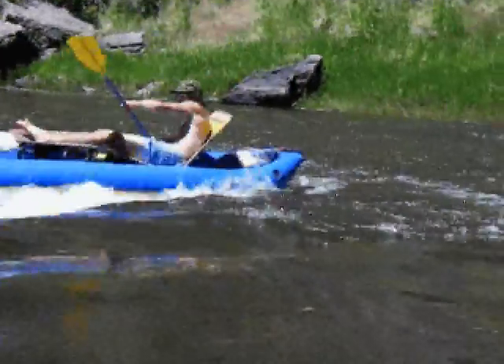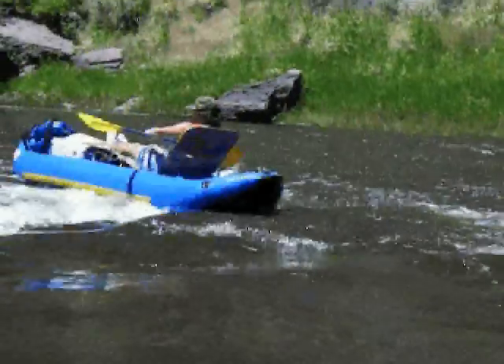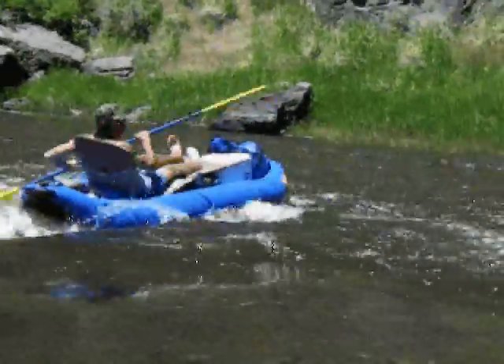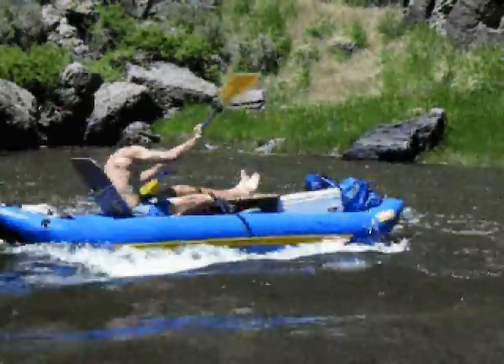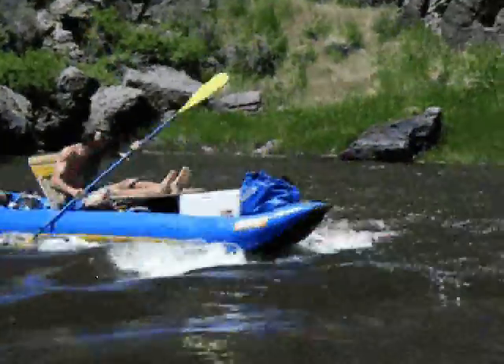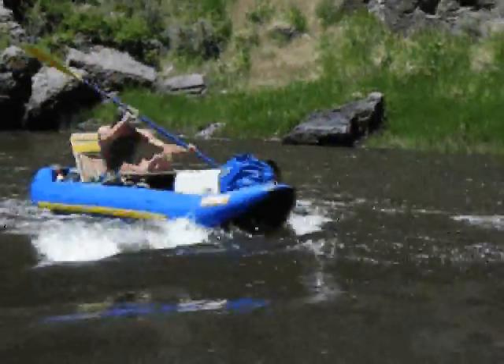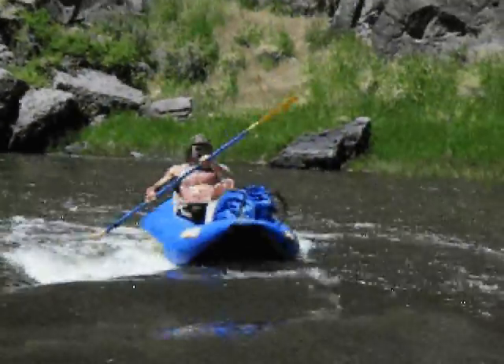Awesome front surf into the spin — he's a little early, oh but he makes it! Stay in, stay in. Now make the spin! Excellent. A little low, I don't know if that counts as being in... oh yeah, one point flat.